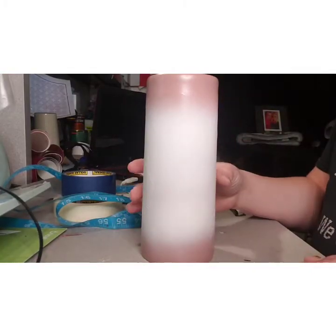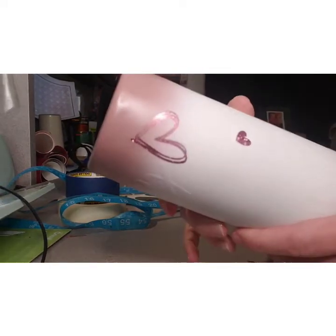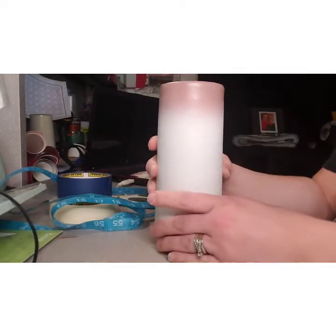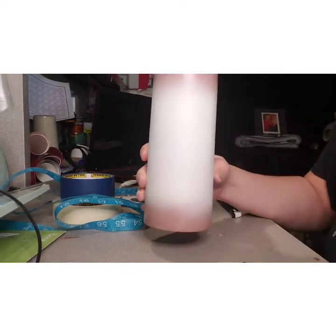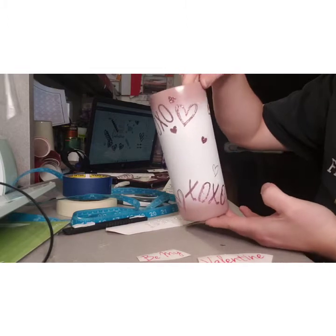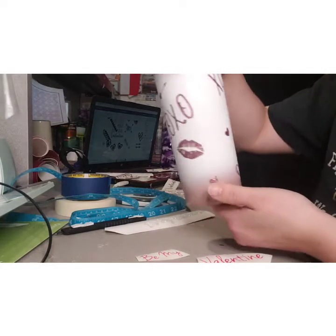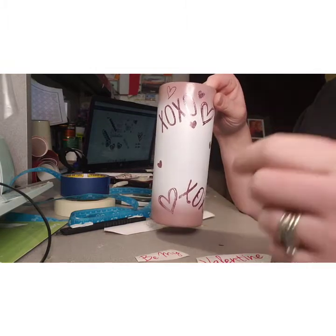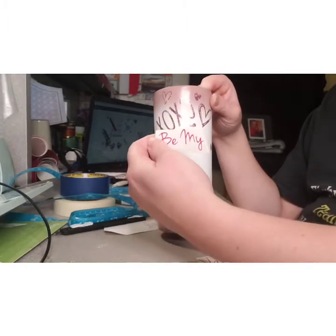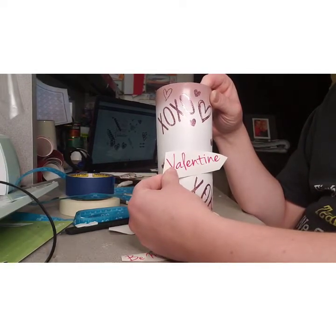I went ahead and spray painted it and let it dry, then started peeling. As I peeled the vinyl from underneath, there's the rose gold glitter. I'll go around and peel the rest. Here's what mine looks like — I put a heart on the bottom. I'm going to put 'Be My Valentine' here, but after realizing what colors I did, I'll probably do black vinyl. I can use these designs again for a different cup.